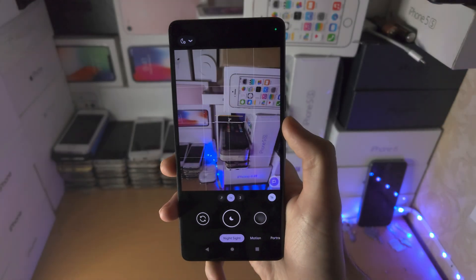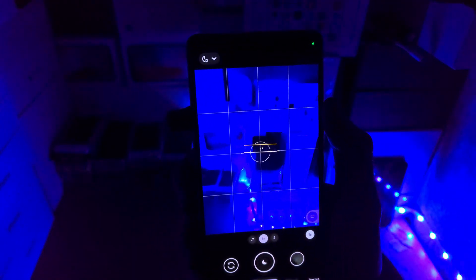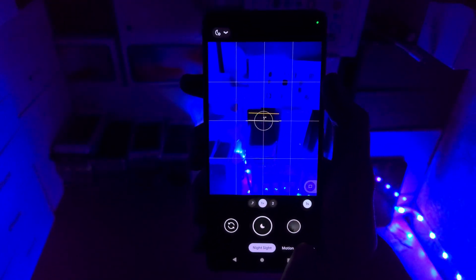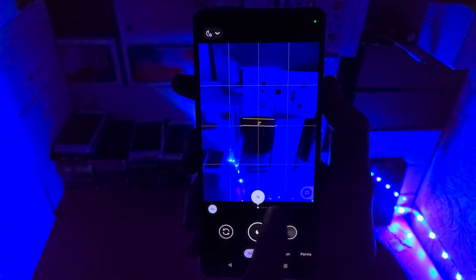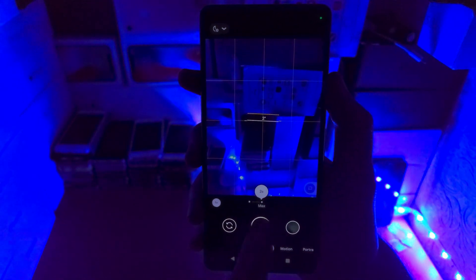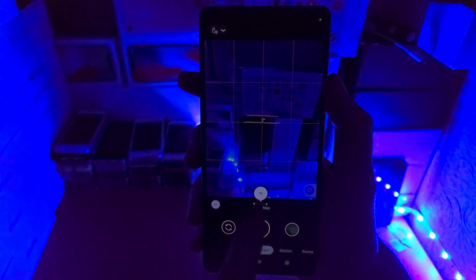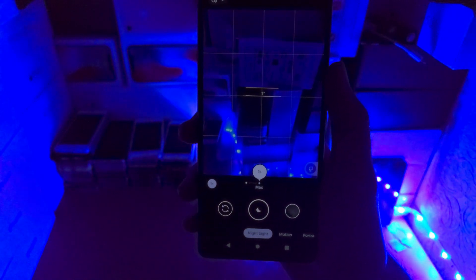If I turn off some lights here so I can actually get the Night Sight to look good. You're going to have the timer here of how long it needs for the shutter. You can also slide this across. If you just tap on the individual options you can slide like so, but it is a little bit finicky — it took me a couple of attempts.